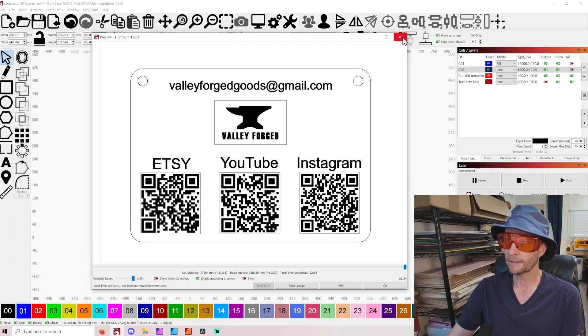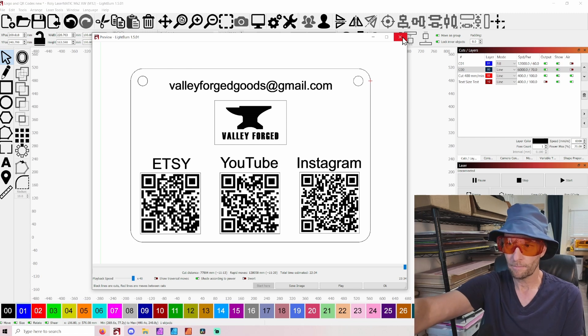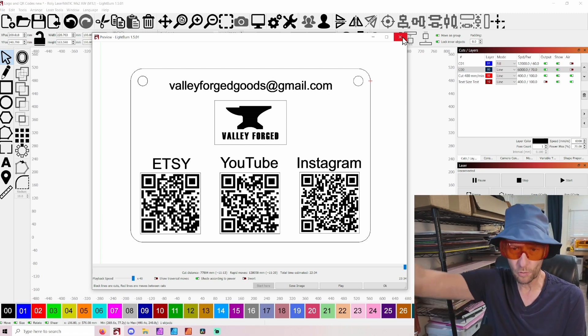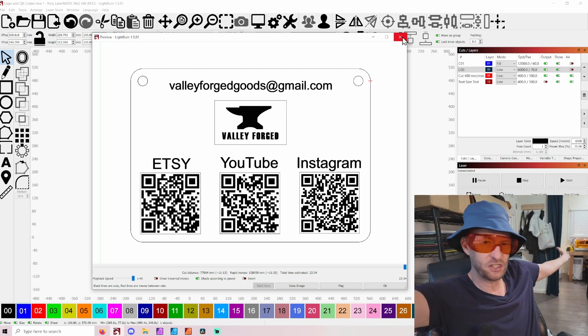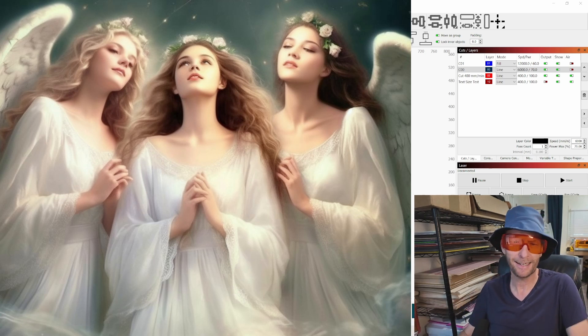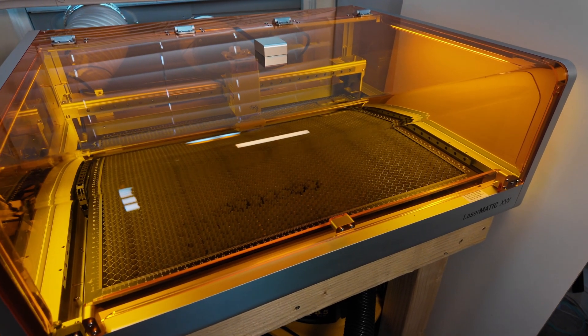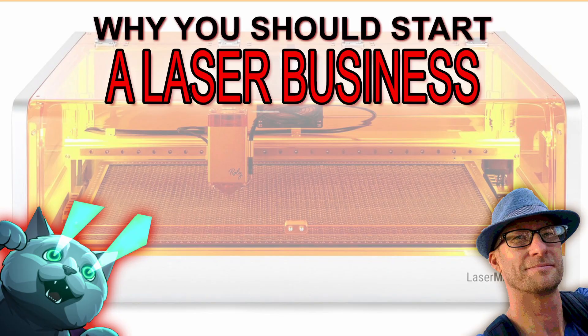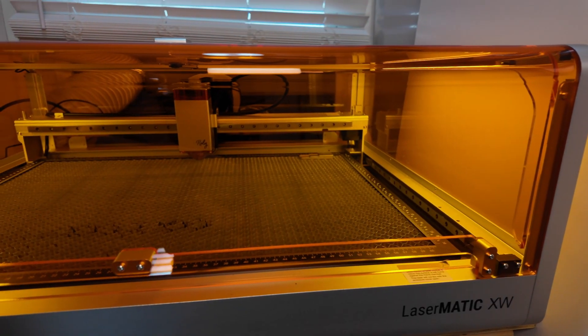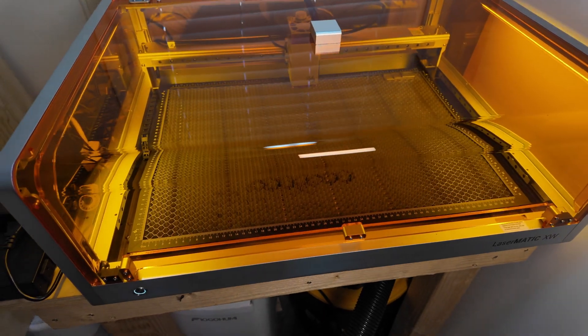And this is what it looks like. I'm going to teach you how to do this. Because when you get your sign done in LightBurn and you are ready to make it, say you have a beautiful machine like I do — the Rolly Lasermatic MK2-3010XW. I just got the XW because I'm going to be doing some bigger things, which I'll be showing you soon, so like and subscribe.